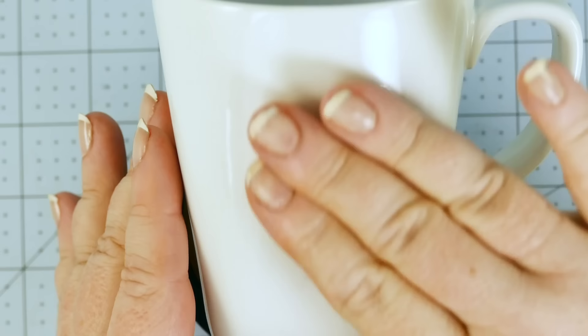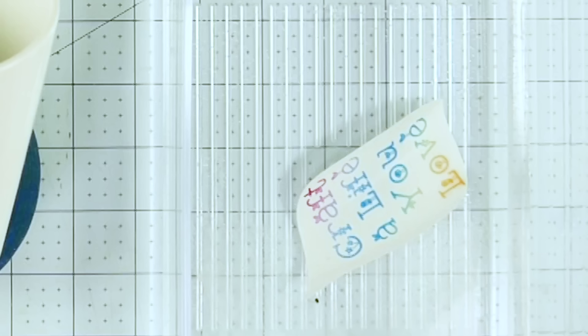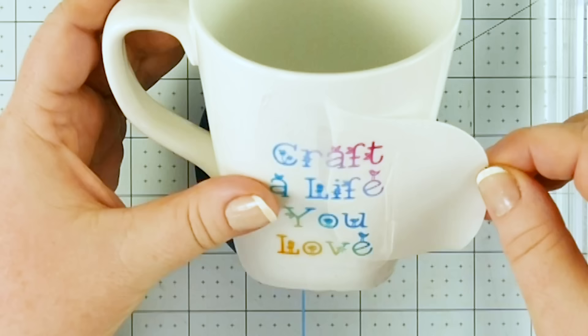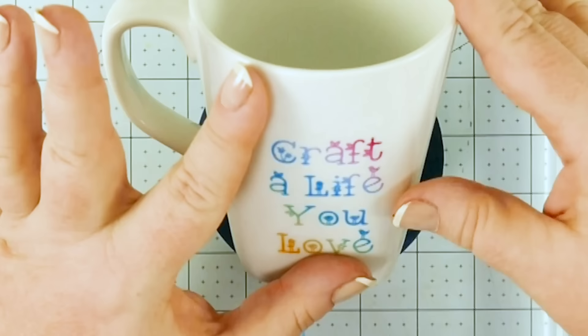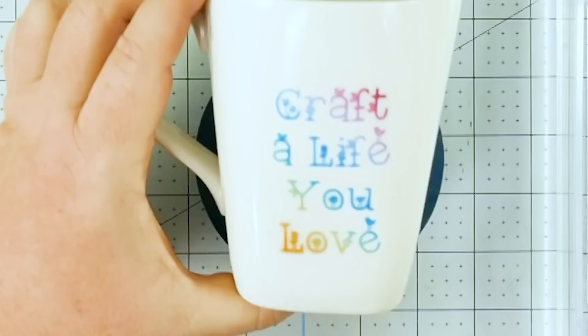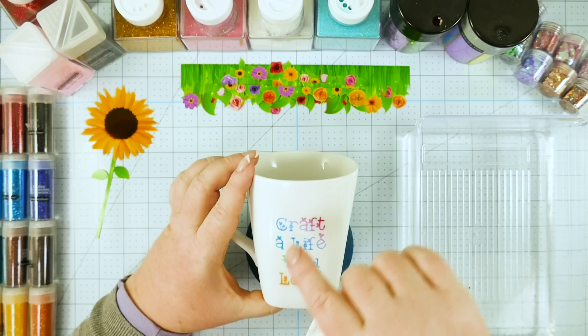Check your packaging to see how long it should soak — mine needed to soak for 60 seconds. While waiting, put some water on the surface of the mug to help it slip and slide, allowing you to position it more easily. Once it's been enough time, gently pick up your water slide decal, set it on your mug, hold it with your left thumb, and slide with your right thumb and forefinger — and it comes right off. Now you'll see it can move around on the surface, so position it where you want. Then lightly dry it with a paper towel, moving from the center outward to remove excess water and smooth out wrinkles.